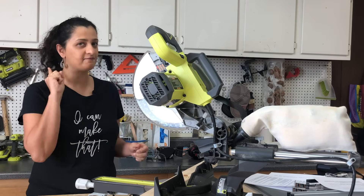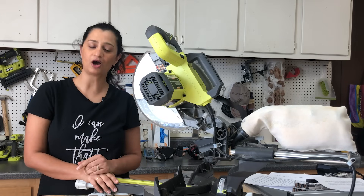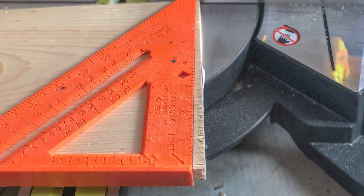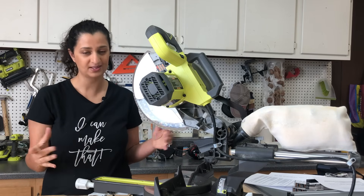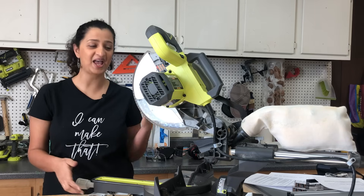Before you leave, here is a very important tip: always cut off the ends of the boards you get from a lumber yard — they are never square. Just cutting about a half inch to an inch off of the ends will give you perfect boards with perfect ends to start with.